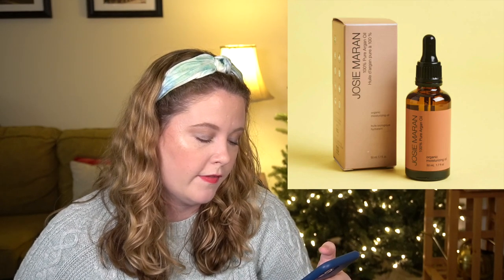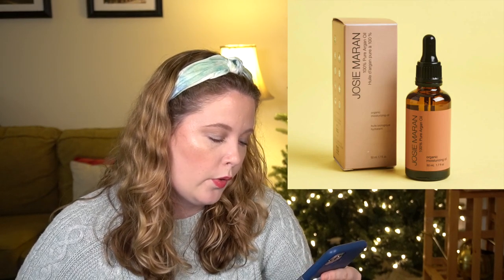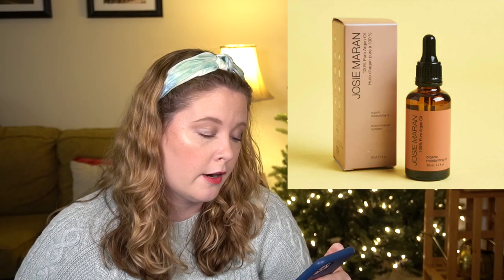The next one is the Josie Maran 100% Pure Argan Oil, supposed to have a $49 value. It's a natural conditioning and moisturizing superfood for the skin — the oil absorbs easily and can be used on the face, hair, nails, and body. I like a good basic oil like this, but I'm not sure I need it right now. I'll have to see what my basket is looking like.